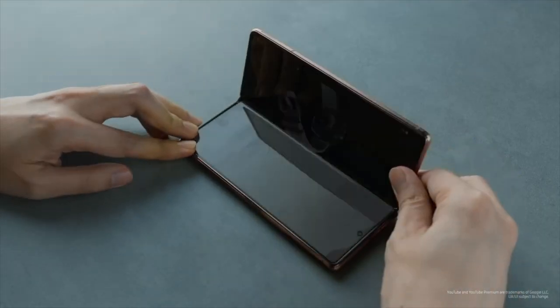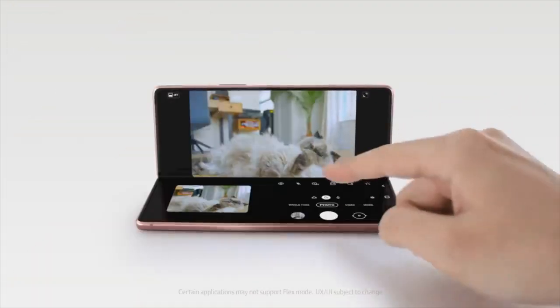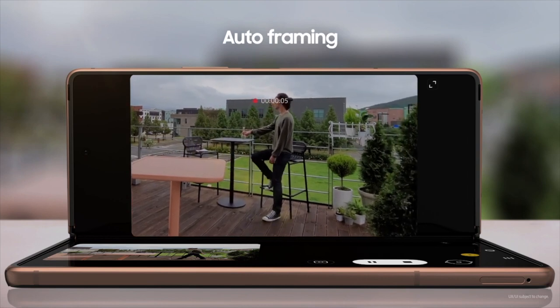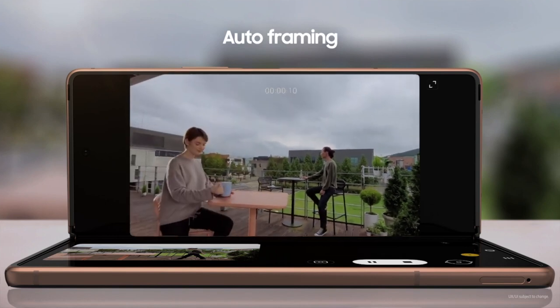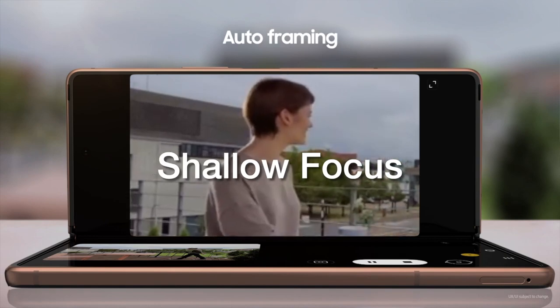Flex Mode also helps when watching YouTube, video conferencing, and hands-free photography. The Smart Camera app will now frame the shot for you. And if it notices someone else enter the frame, it will then change its focus onto whichever subject it finds the most attractive. We call it shallow focus. And let me just say that I — and welcome back — am over here. Focus on me, camera. There.